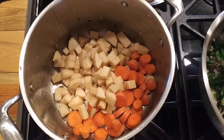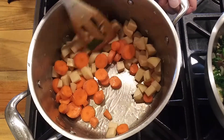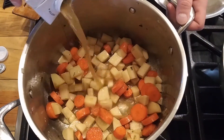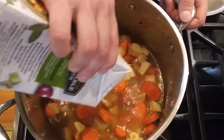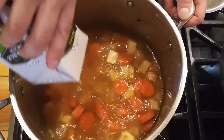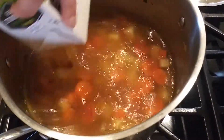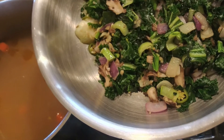I have two carrots and two potatoes, then I'm adding two 32-ounce containers of organic vegetable broth. You want to let this simmer till those vegetables are soft.